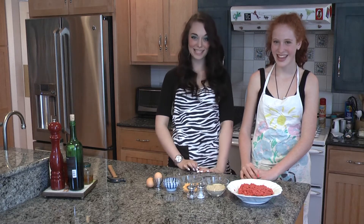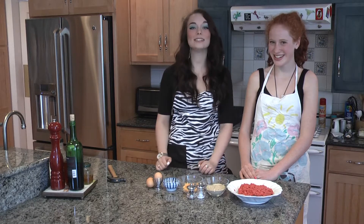Hello, my name is Clementine and I'm Diane, and this is Because We're Women. Today on Because We're Women, we're going to be teaching you folks at home how to make our specialty Miley Cyrus Wrecking Meatballs.